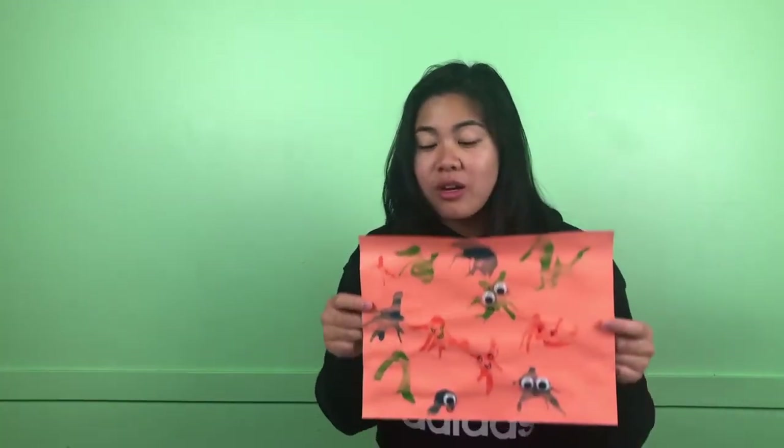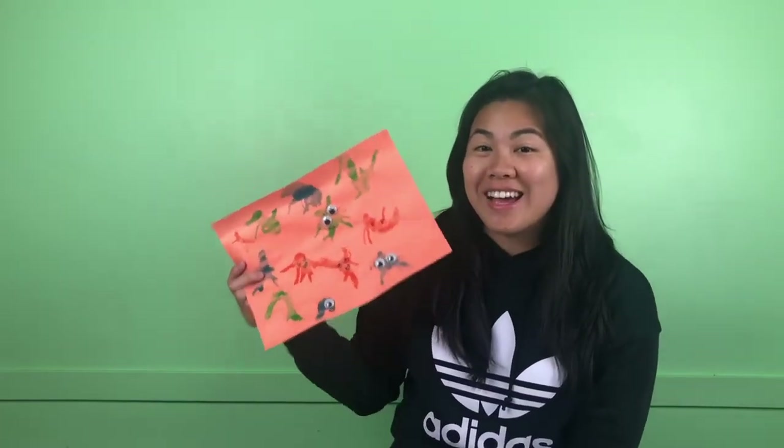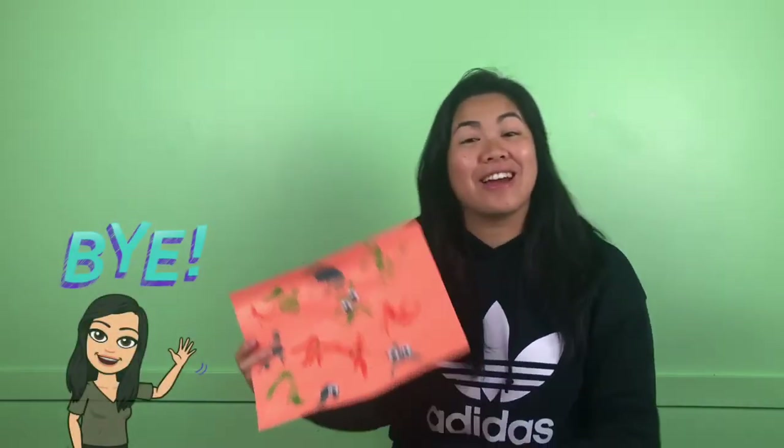You can use glitter, you can use stickers to decorate them, you can use beads — everything that you want to use. My friends, I can't wait to see them, and I can't wait to see you next time. Bye!